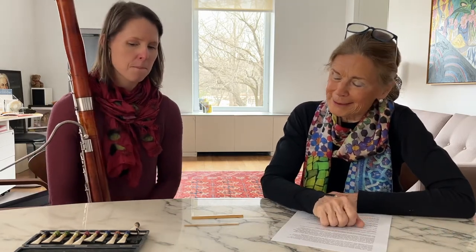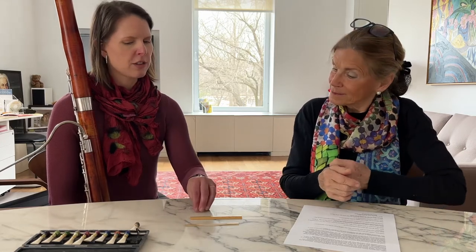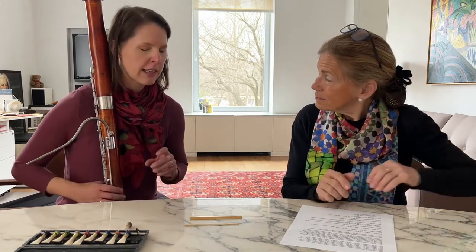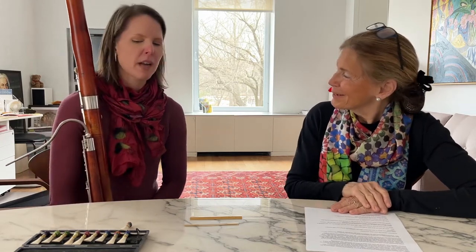How long is it between when you start with this piece of cane and when you play it for the first time — days, weeks? Ideally weeks. Especially after you've formed it and it's in the wires drying in its rounded shape for the first time, I like to let it sit for as long as possible — weeks or months would be ideal. Often I don't have that luxury, but ideally from start to finish is a couple of months, maybe six weeks.